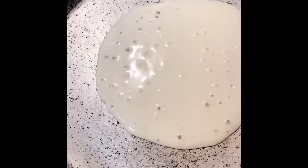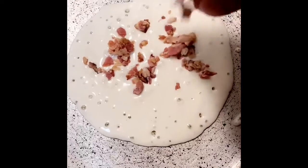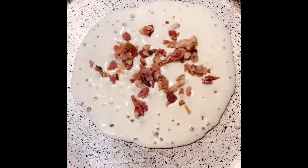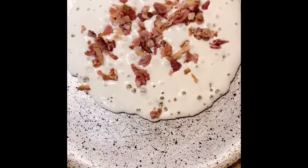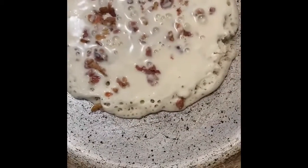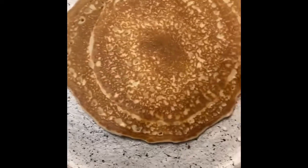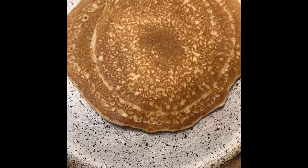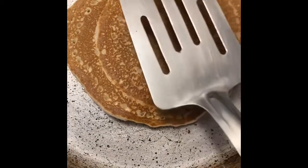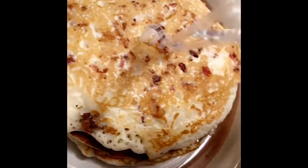To top it off, you come in with some bacon — yeah, Louisiana style pancake. Now it's time to flip. Look at that flip, Louisiana style. And to top it off, we're gonna come in like so.